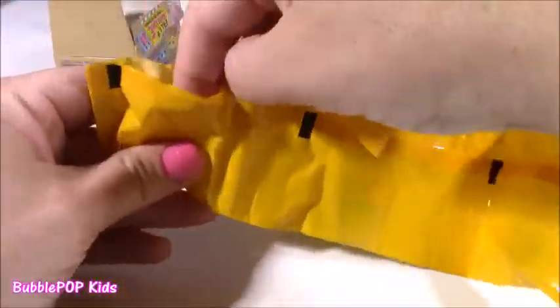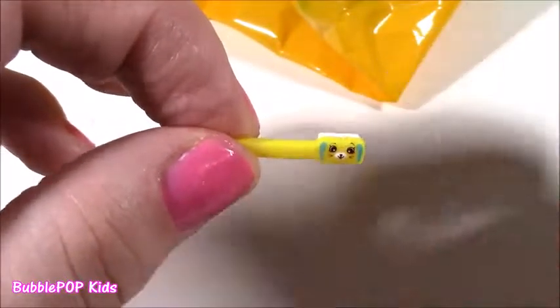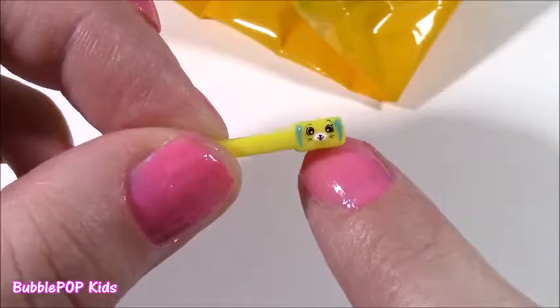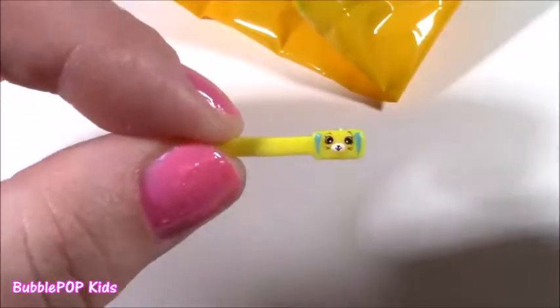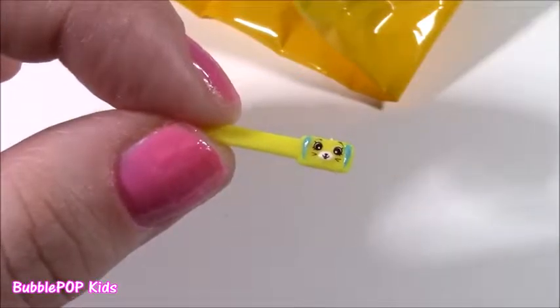Let's open the first one. Wow! This is super, super tiny, you guys. I have never seen anything so small. It looks like a little toothbrush — too, too adorable. I just wish it was a little bigger; it's almost the size for like a little ant. Super, super tiny. It's got a cute face. I'm curious what the next one's gonna be.